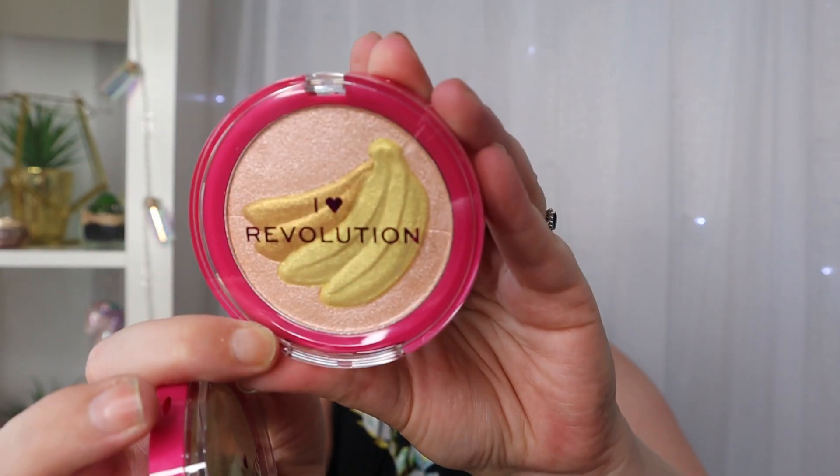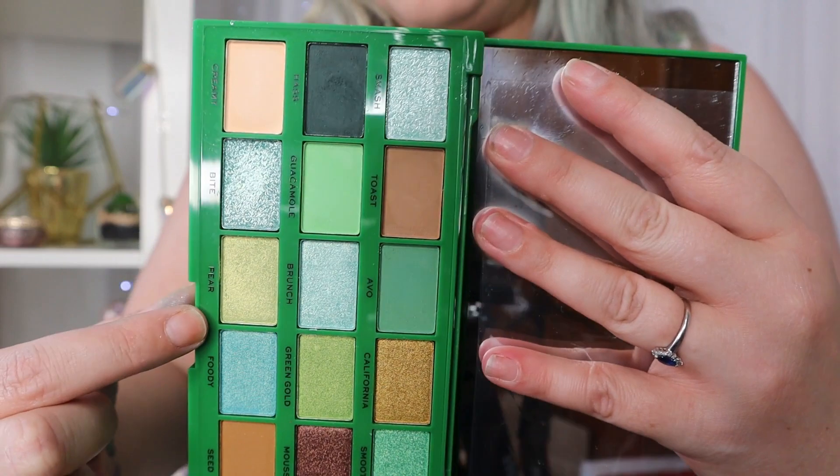Then we've got two highlighters from the same brand - a gorgeous Pineapple one and a gorgeous Banana one as well. What I'm going to do is first do full swatches of the palette, then put it on my eyes to show you the application, because swatches and applying with a brush can give completely different outcomes. Then I'll make the hard decision of which blusher and highlighter to use on my face.